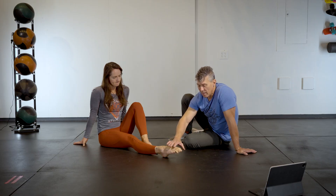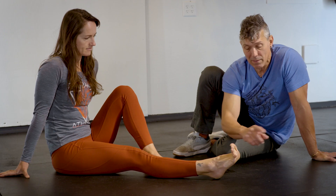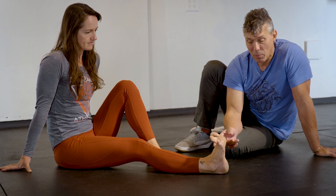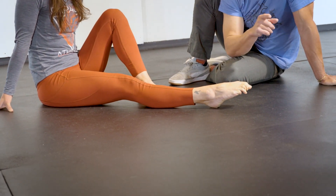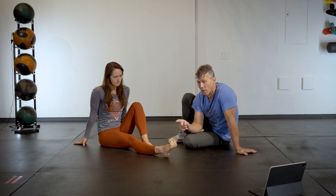When you get to this point, extend your toes but don't bring your foot up yet, and then bring your foot back and leave your toes extended, and repeat the process. Try to accumulate somewhere between two and three minutes. At halfway through your time, I want you to reverse the process.